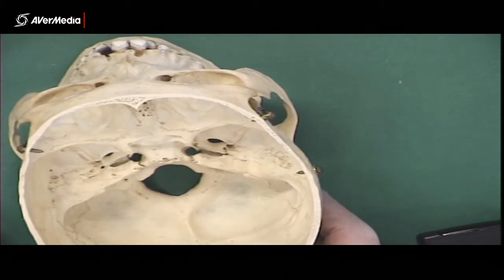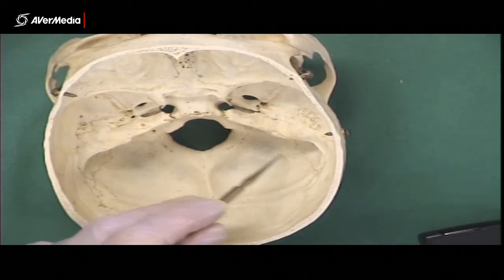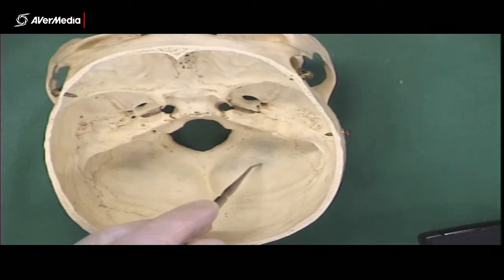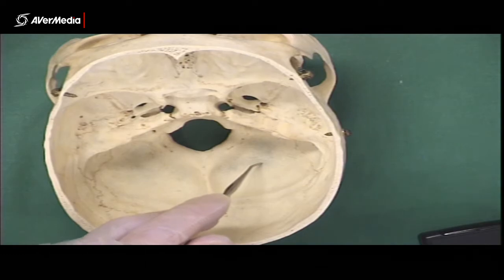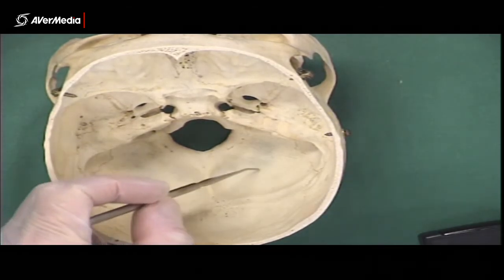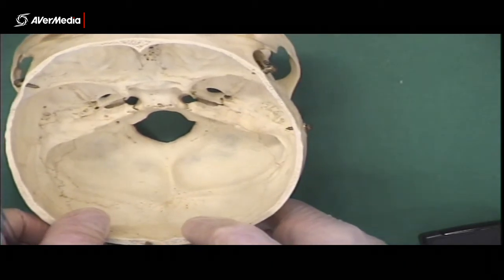Then we've got the cerebellar fossa — the cerebellum is going to sit right here. But what could you also call it? That's right — the posterior cranial fossa. So it's the same thing. This is one of those rare times when a structure has two names that would both be correct in the exam. So if there was a pin here, you could say posterior cranial fossa, or cerebellar fossa, or both. Either would be perfectly acceptable and correct.